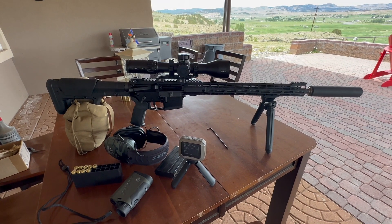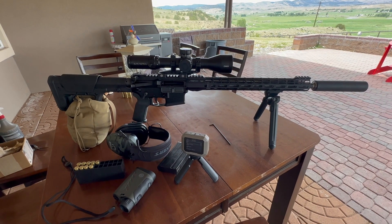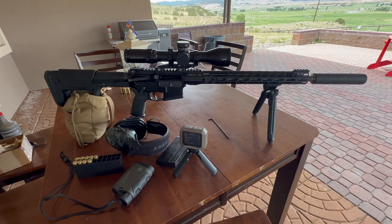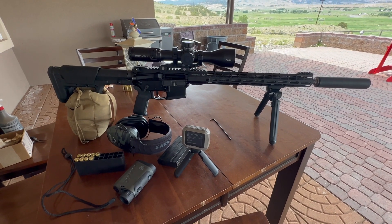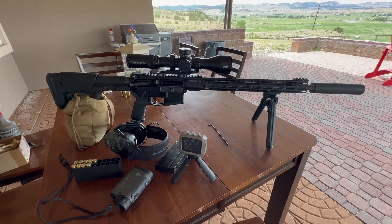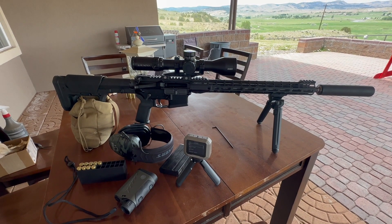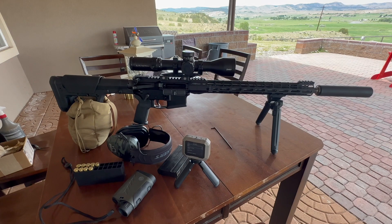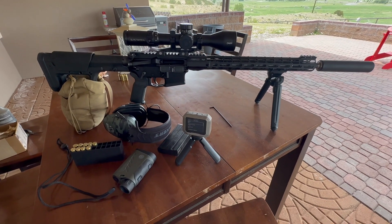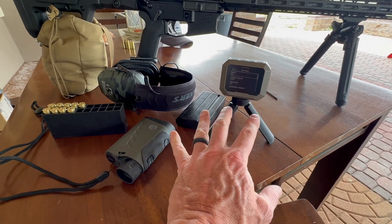Making the adjustments on getting it zeroed was super easy. I've got to fix my target backers at 100 yards — I fixed the 200-yard one yesterday but didn't do the 100-yard one. The last five rounds cycled without any issues — no failure to feed, no failure to extract, except for when I was messing with the gas block initially.